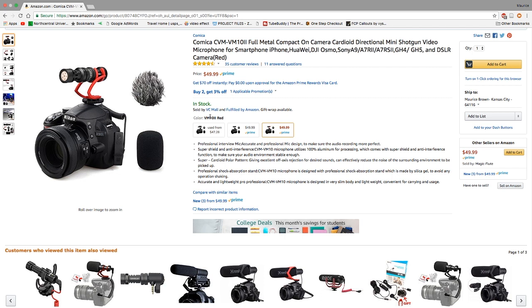This microphone is made by a company called Comica. This is the CVM VM 10 II and it is a full metal compact cardioid directional microphone. It's pretty versatile — you can use it with your DSLR cameras, your smartphone, or pretty much anything that accepts microphones via 3.5 millimeter cable.